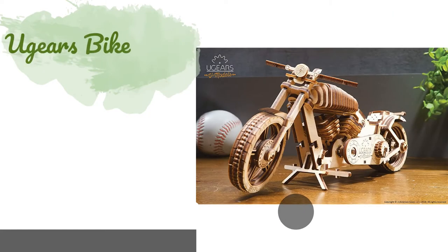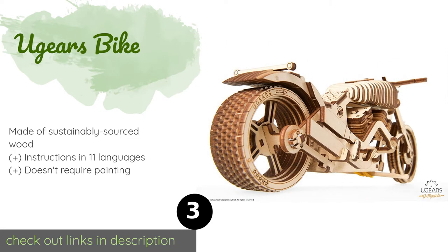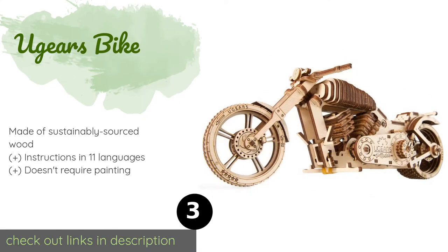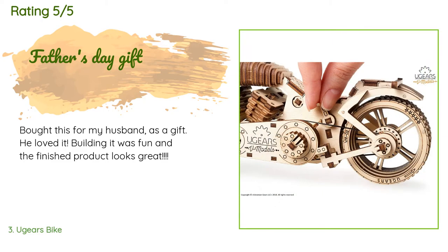The next product on our list is the Ugears Bike. Propelled by a simple rubber band motor, the Ugears Bike can travel as far as three meters from one winding, providing a lot of fun even after you've finished construction. It has a wide back wheel that keeps the vehicle stable as it speeds across the floor. The price is approximately $30, and the average rating is 4.7 stars from three customer reviews.